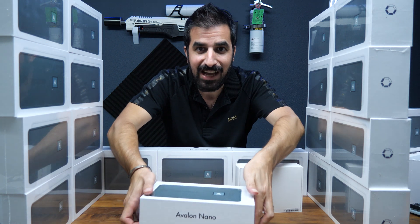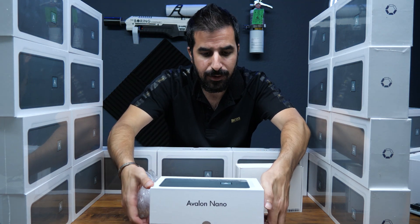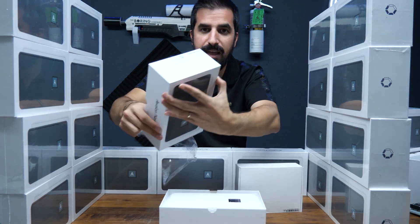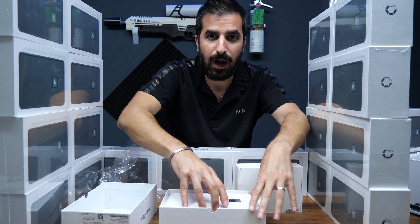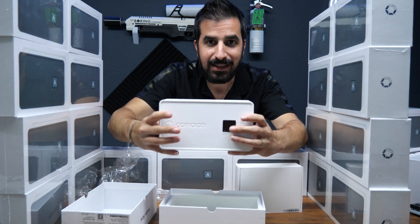It actually comes with five colors: white, blue, black, pink, and yellow. This one is white. I wanted white because I felt like it's going to look the nicest on my desk.